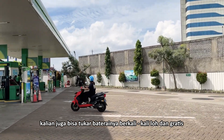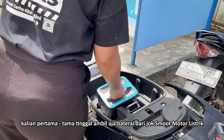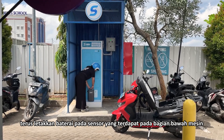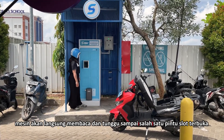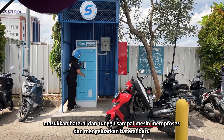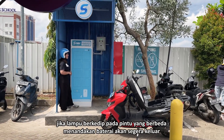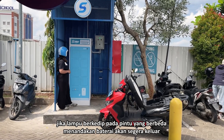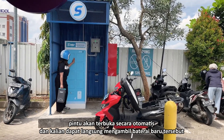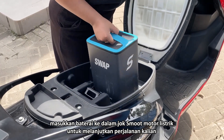Kalian juga bisa tuker baterainya berkali-kali dan gratis. Tuker baterainya juga gampang banget. Kalian pertama-tama tinggal ambil aja baterai dari jok motor Smoot Motor Listrik, terus letakkan baterai pada sensor yang terdapat pada bagian bawah mesin. Mesin akan langsung membaca dan tunggu sampai salah satu pintu slot terbuka. Masukkan baterai dan tunggu sampai mesin memproses dan mengeluarkan baterai baru. Jika lampu berkedip pada pintu yang berbeda, menandakan baterai akan segera keluar. Pintu akan terbuka secara otomatis dan kalian dapat langsung mengambil baterai baru tersebut. Masukkan baterai ke dalam jok Smoot Motor Listrik untuk melanjutkan perjalanan kalian.